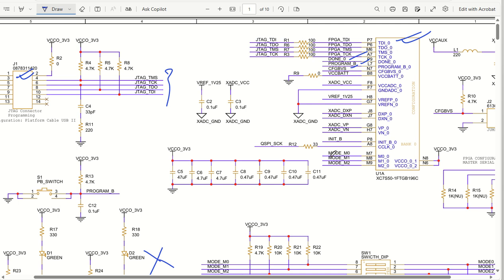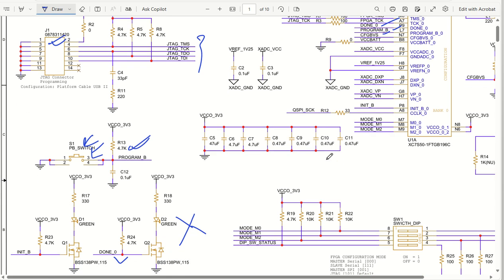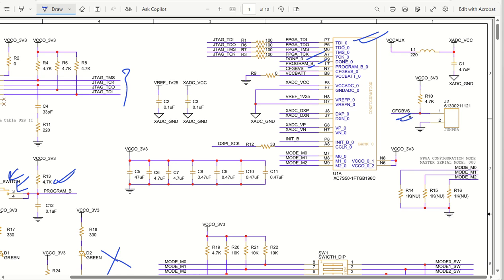Similarly, we have PROGRAM_B and configuration status pins, and VCCBAT - all these pins are connected one by one. PROGRAM_B has been connected to a push button here, which must be pulled up to make it work. Whenever you push it down the device will be reprogrammed. Then we have CFGBVS, which is pulled up, and if you want you can pull it down by making this jumper short - so based on the configuration you want, you can do the changes.